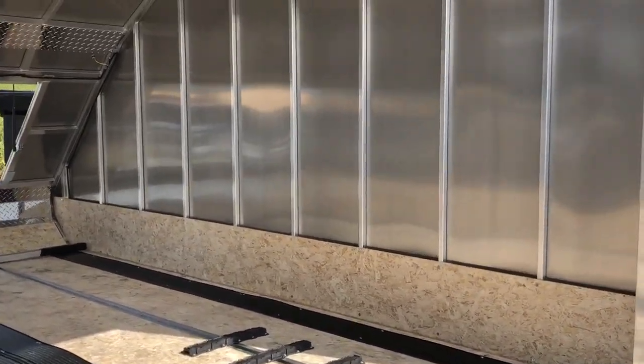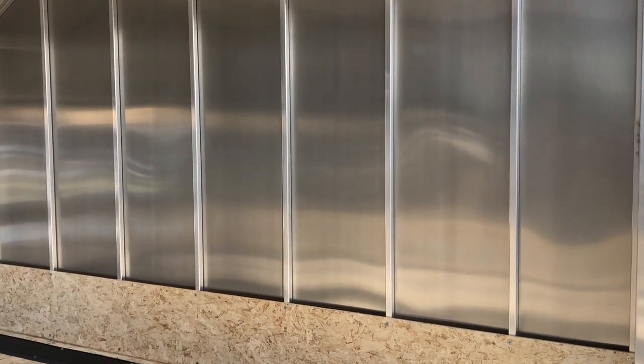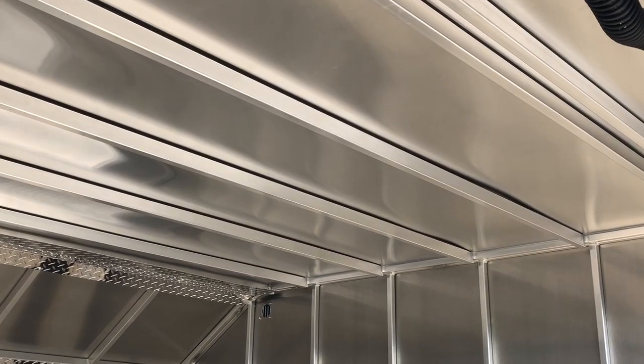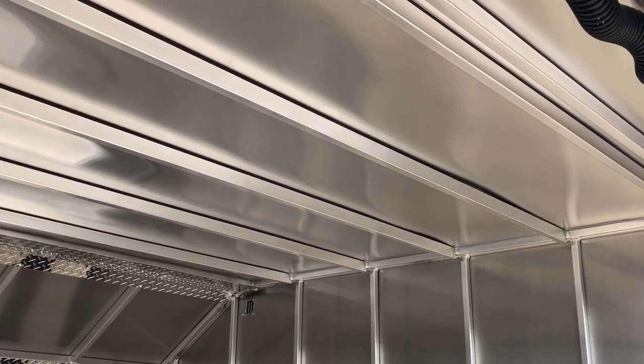This is a really big one: 16-inch on-center wall studs. If you go out and measure some of the other competitors, you'll find 24-inch. You're just losing a lot of strength on the side wall and also the roof — you'll find 24-inch there too. We do 16-inch on-center on the roof as well, so for snow load, that's going to handle a lot better.